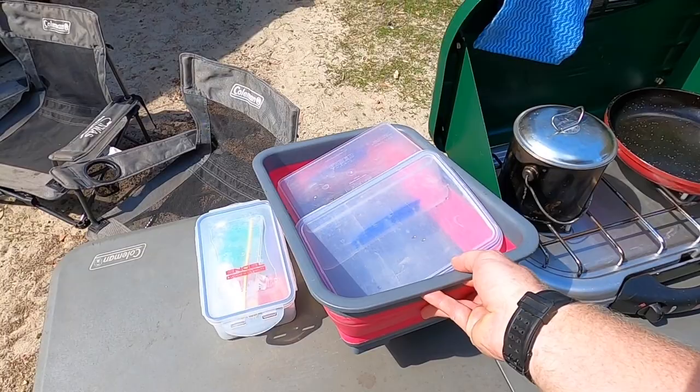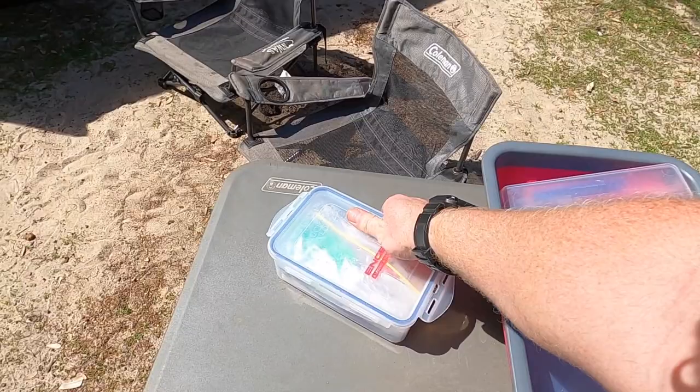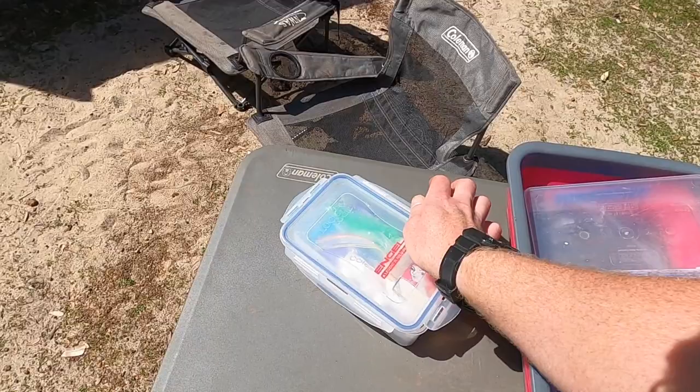To wash our dishes we use a fold-up washing container which fits into the pantry box nicely — fill it with hot or cold water and you can do your dishes there. For dishwashing supplies we have a small container with a hand-pump dishwashing liquid bottle, some matches to light the stove, and other bits and pieces.